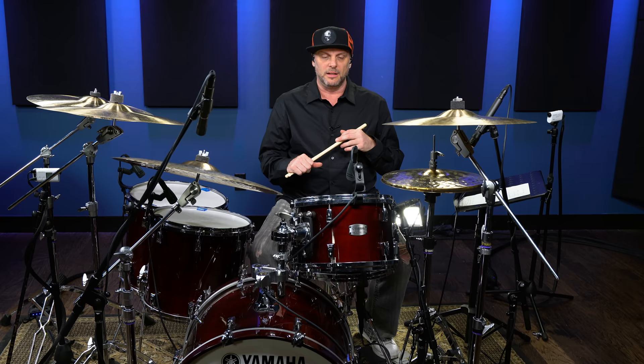Hey guys, it's Randy Cook here at Drumeo. I'm in Drumeo land, and it's another great time to tell you about this drum beat by John Bonham from Led Zeppelin, 'When the Levee Breaks.' Such an iconic drum beat, such an iconic drummer, and I want to break this drum beat down, analyze it a little bit, and teach it to you.